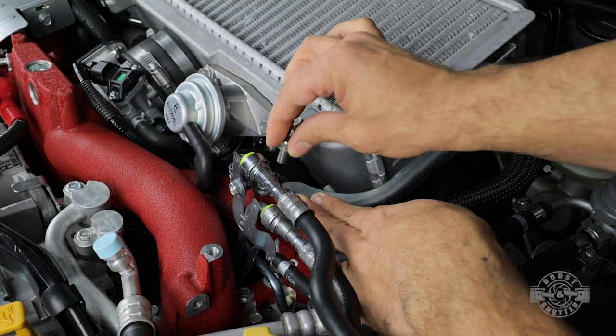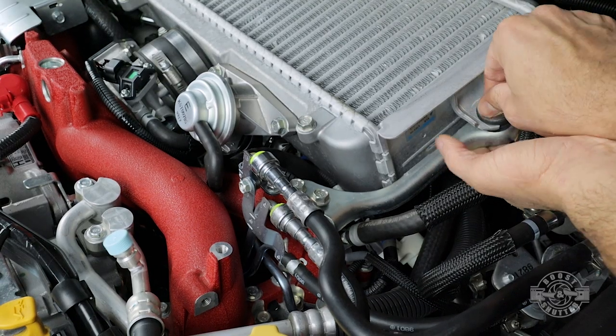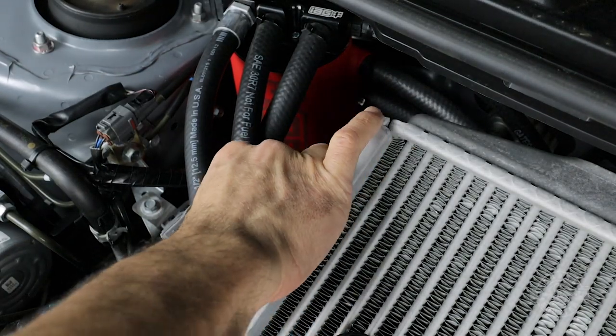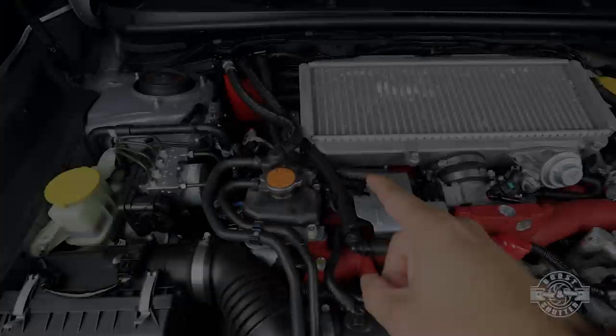Reinstall the bypass valve with the two bolts removed earlier and tighten them to 11.8 foot-pounds of torque. With the intercooler in, don't forget the bracket that secures it in place — start all three bolts by hand first, then tighten to 11.8 foot-pounds. Do the same for the passenger side bolt.